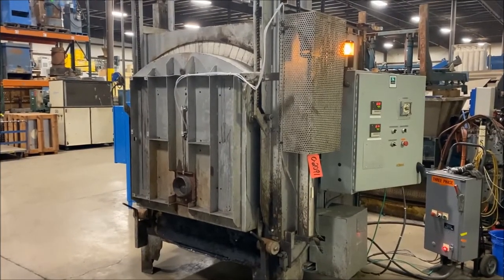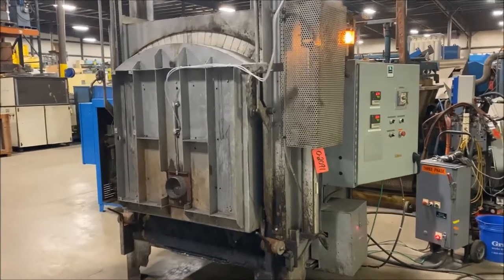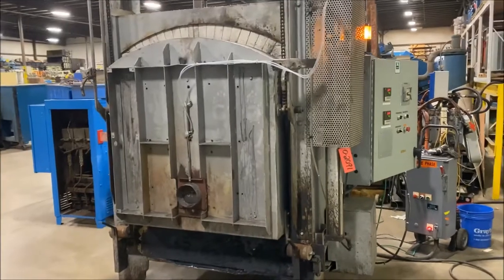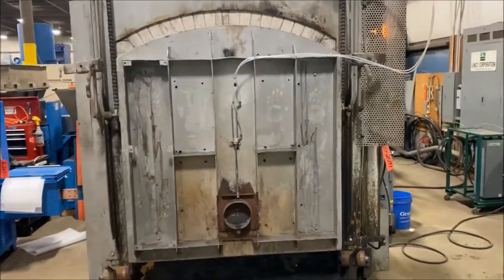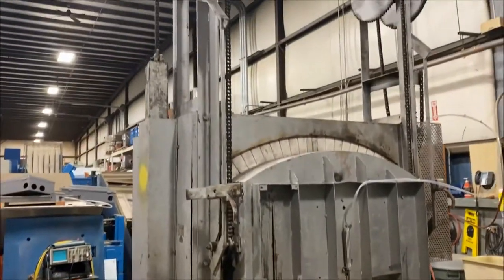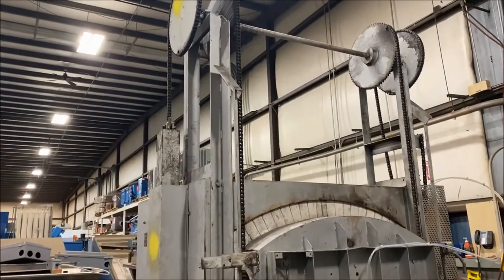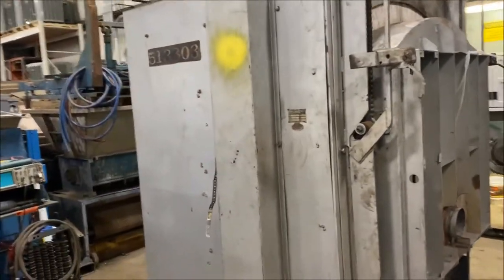Hello, today you're looking at a Lucifer Furnaces 2000 degree Fahrenheit capacity oven brought to you by Landco. Inside dimensions 36 inches long by 36 inches wide by 36 inches high. Overall dimensions 84 inches long by 80 inches wide by 134 inches tall.